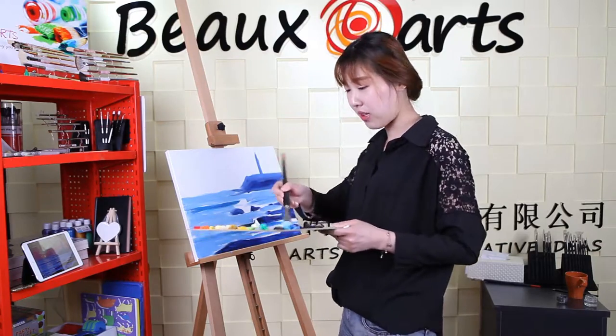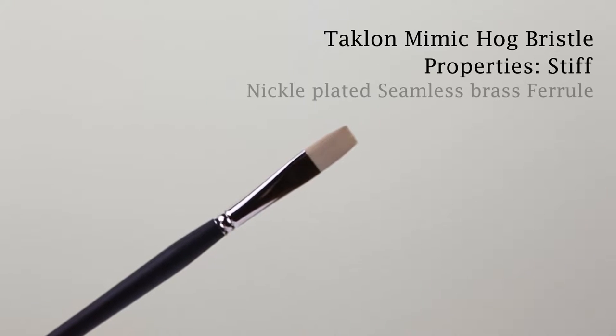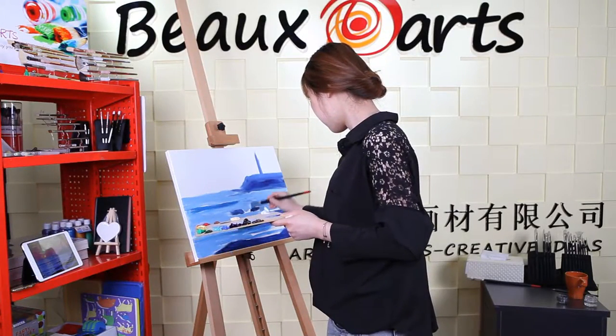The brush elasticity and touch feeling of the Imitation Breeze series is almost the same as Hawk Breeze, but more durable. It's quite suitable for places wherever you cannot use Hawk Breeze, like Muslim countries.